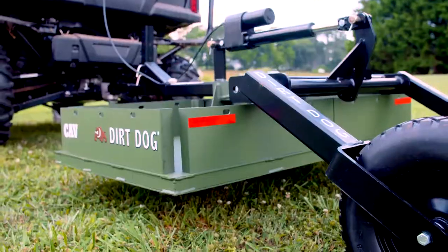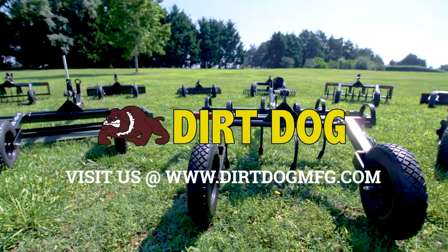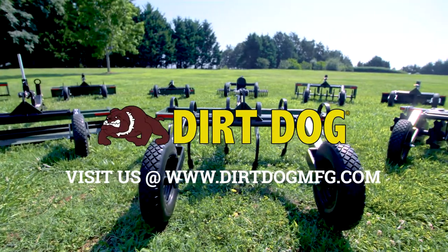The CAV is powder-coated in Dirt Dog Green and comes fully assembled. See the rest of our ATV line and more at DirtDogMFG.com.